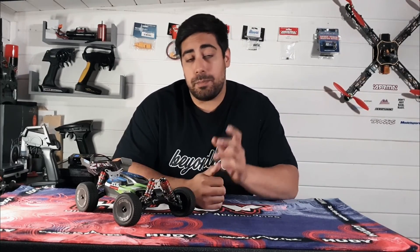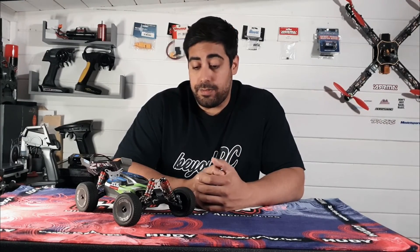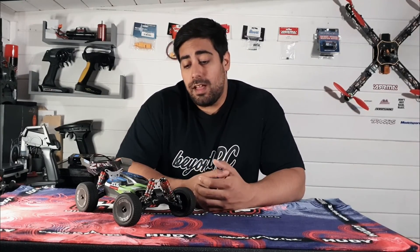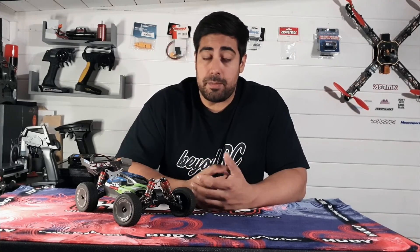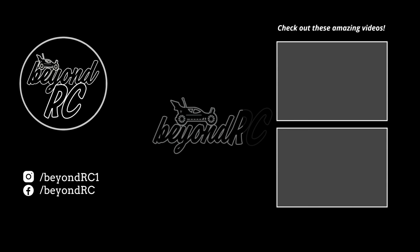Guys, I hope you enjoyed today's video. If you did, be sure to hit that subscribe button and leave a comment below. If you have any future suggestions for the channel, feel free to drop me a message on Instagram or leave a comment down below — I'm always open to ideas and to hearing what my subscribers want to see. Yeah guys, I'm going to leave it there today. I hope you have a good one, and I'll see you again soon on the next one. Take care, bye.